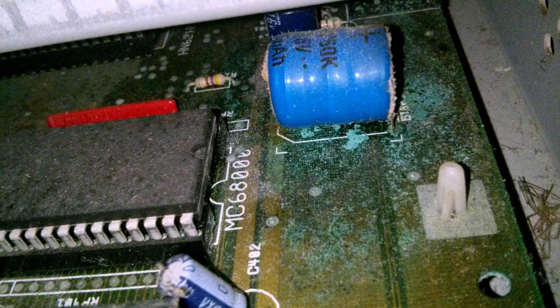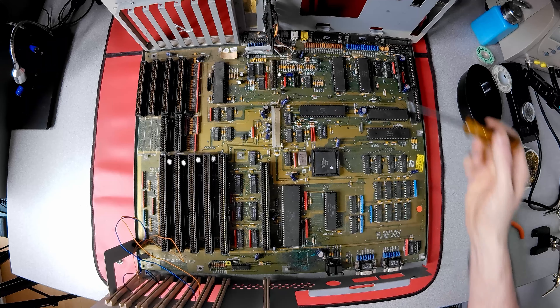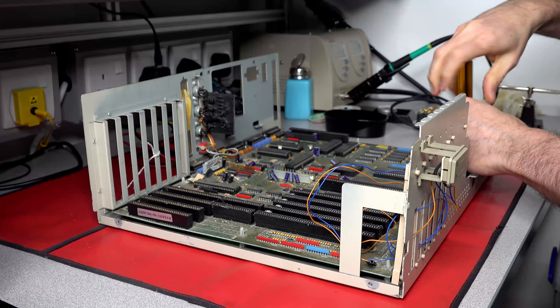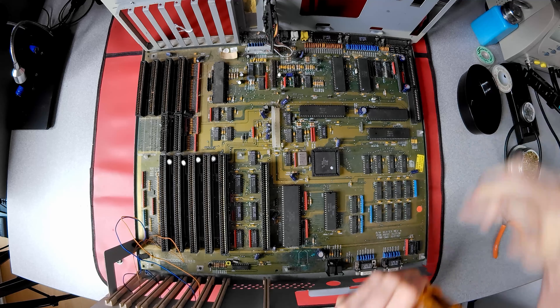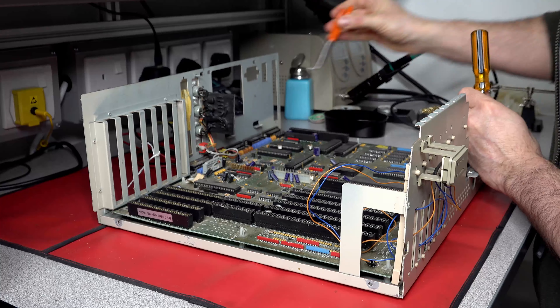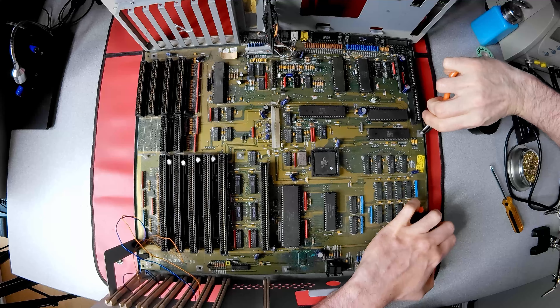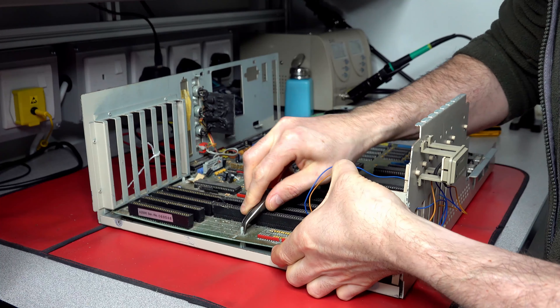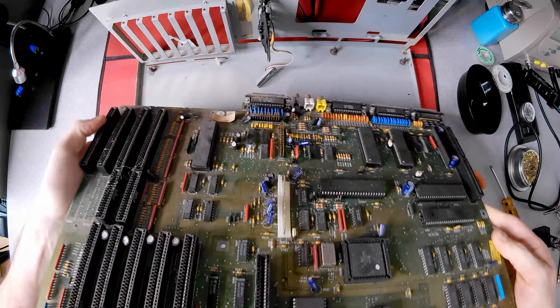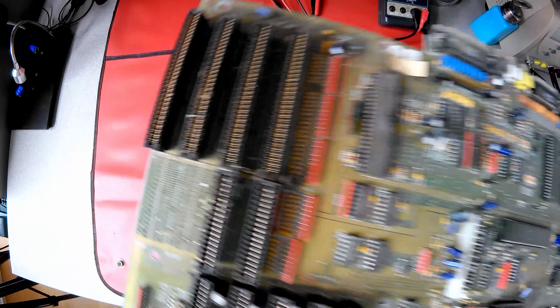Liberating the motherboard requires the removal of five screws. Three of them are obvious, but two of them are not so — being the right-hand screw of the disk drive and the left joystick ports. Finally, there are seven standoffs that need to be gently pinched to free the board. With all the cables disconnected, the board can be tilted up at the front and lifted out of the case.